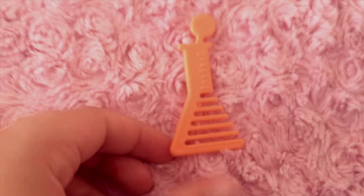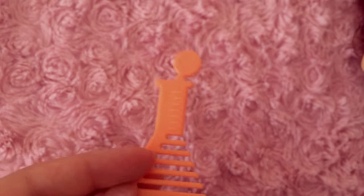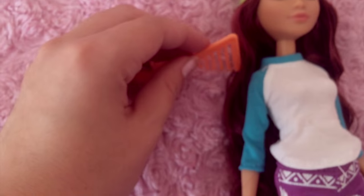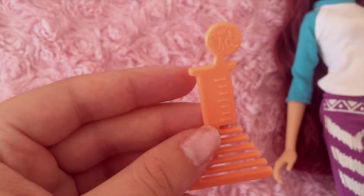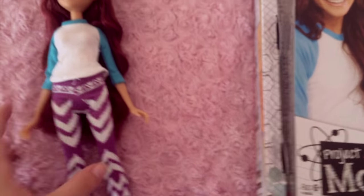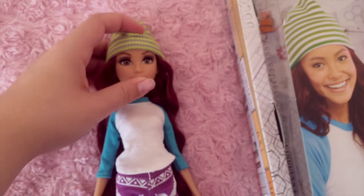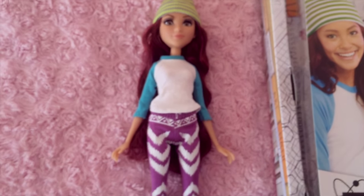This is the brush that she comes with. Hers is orange — I don't know if all the girls got an orange one. It's in the shape of a little flask, and it only has a few bristles, so I don't know that you could actually do anything with this. It's a cute idea. She doesn't come with a stand. This is the $15 budget doll, which I actually think should maybe go more towards the $10, $9.99 range.